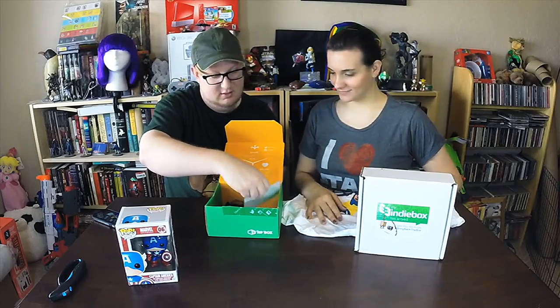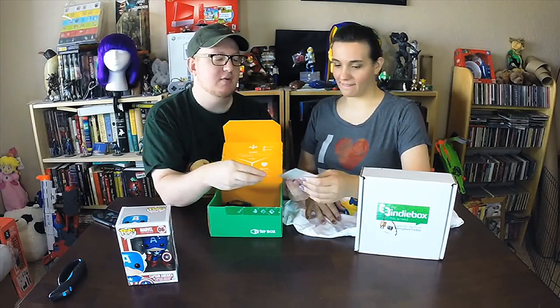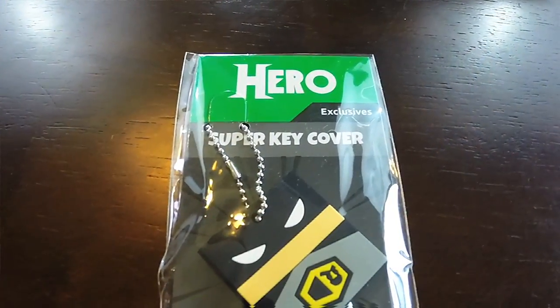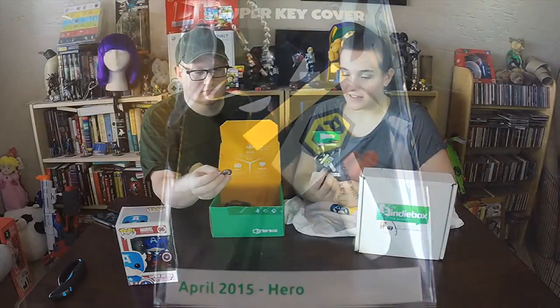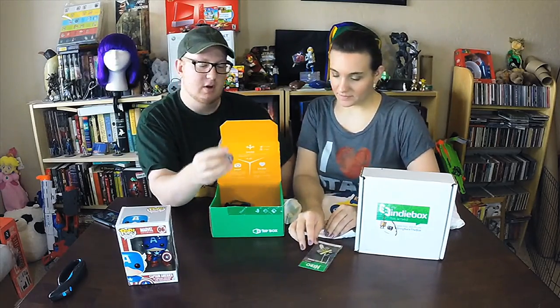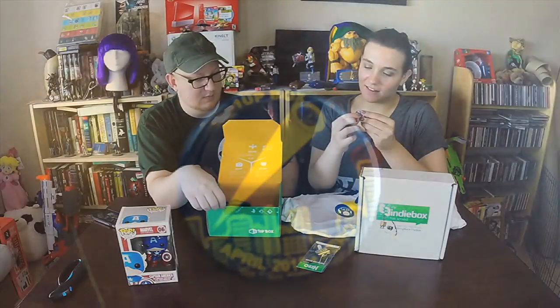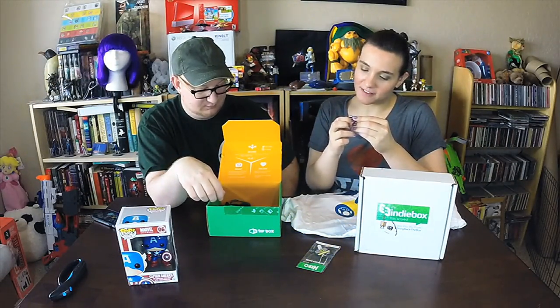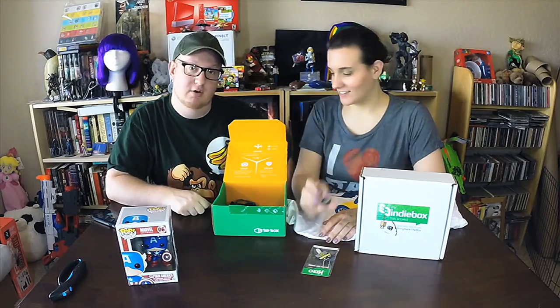Got a little pin here. Okay, this looks like we have a super key cover — oh, these are neat! We got one of those last time, right? Yeah, we got a Boo one last month. Very cool. You put your key in there and it kind of looks neat. That's the One-Up Box pin right there. It's like Batman with the Mario mushroom. Oh, this is the Hero Box, by the way — as it says on the pin: heroes.